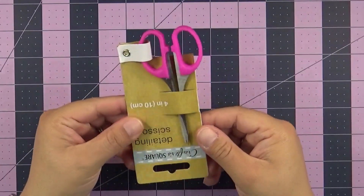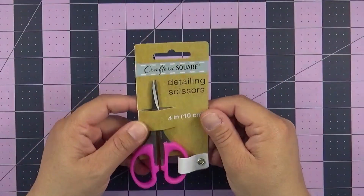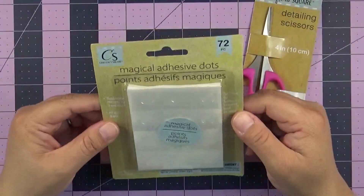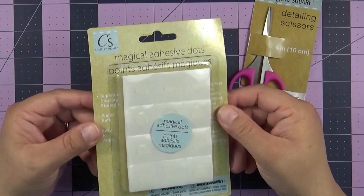If you guys follow me on Instagram, I did show you guys that I was able to find these right here, which is the detailing scissors. And then I also got the magical adhesive dots — you get 72 of them.